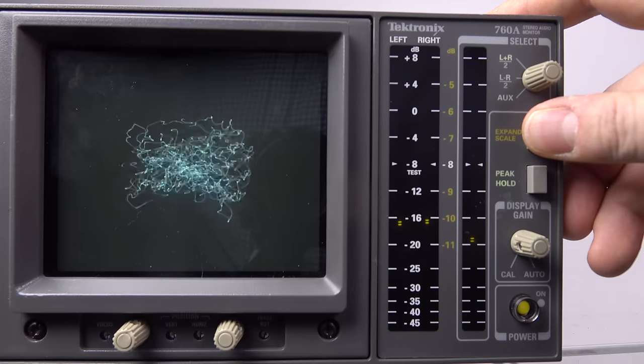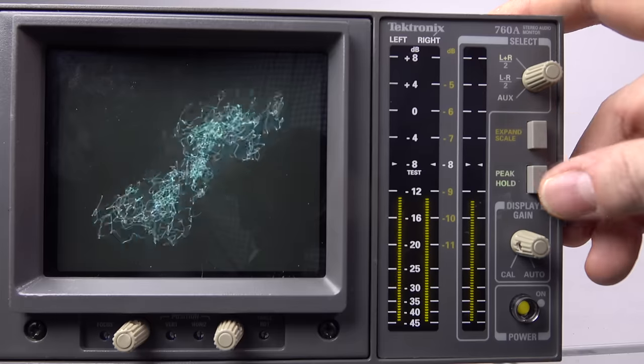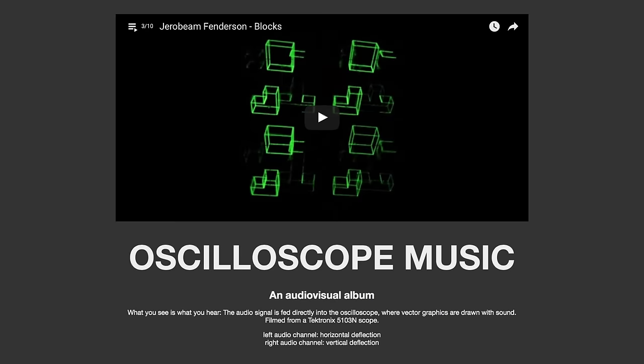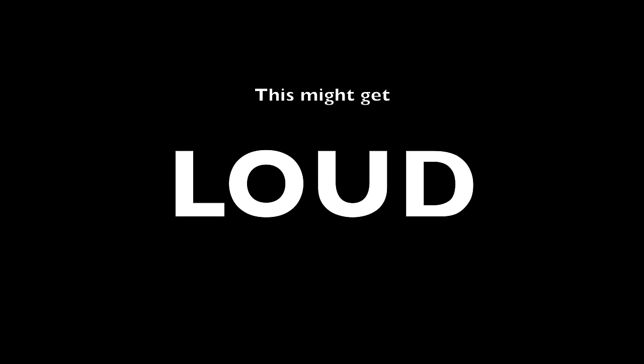That's what the display looks like with normal music, but we're here to see what it looks like playing back music and sounds created specifically for displaying on an oscilloscope. There are a number of different demos available, but it appears that the most prolific creator of oscilloscope music is an artist called Jerobeam Fenderson. We're going to take a look at some of his work here. If you want to see more, there are links to his website in the video description.